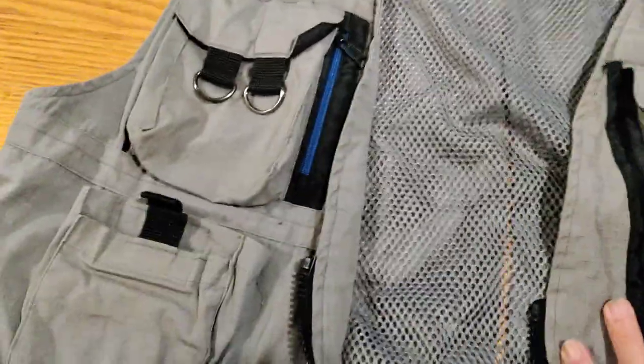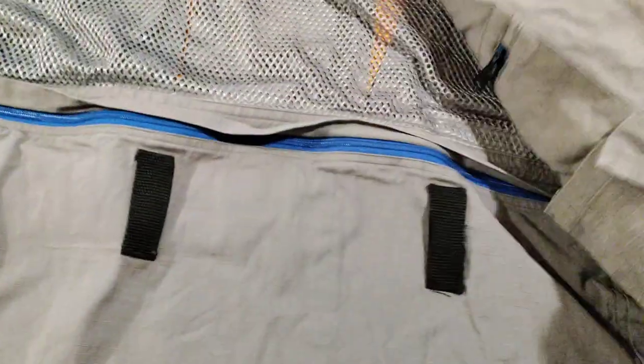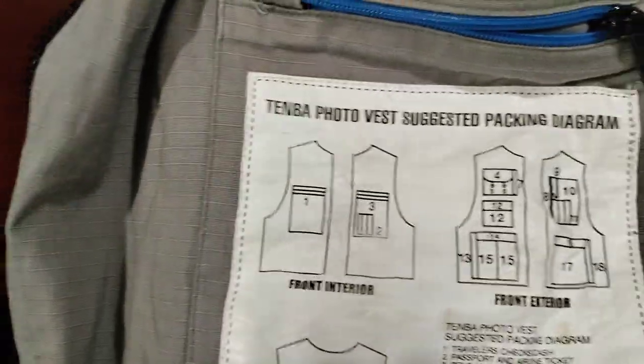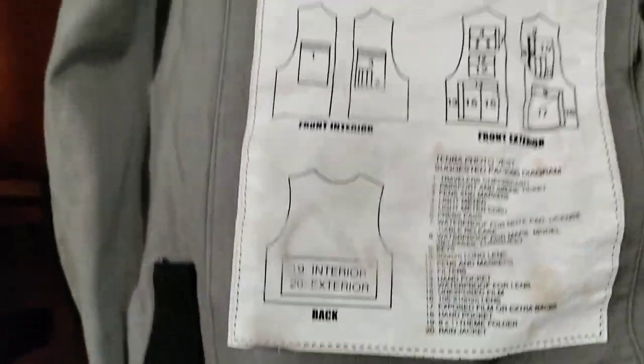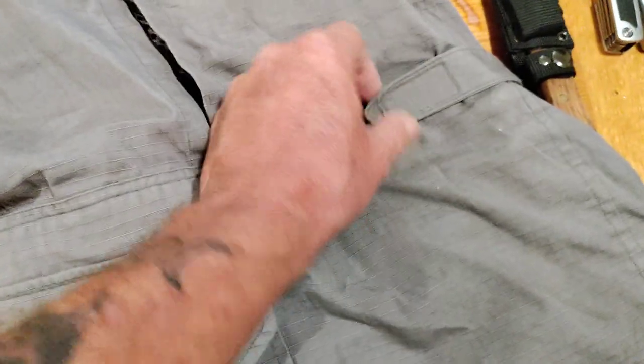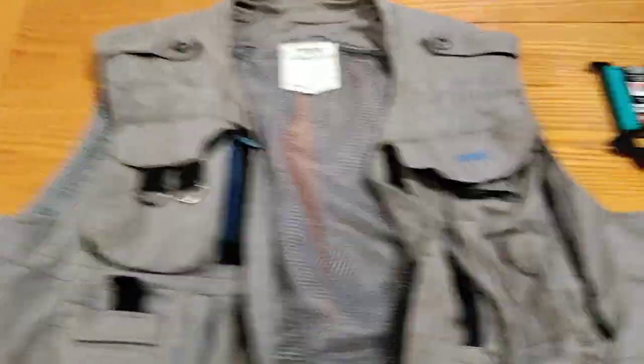It is totally loaded down with pockets. It's got a big pocket that goes all the way through here, pockets on this side. It's vented with a mesh back. It's got a pocket back here, vents to keep you cool, and in the back I can put a tarp. It's got adjustable side straps. For five dollars, you can't beat it.